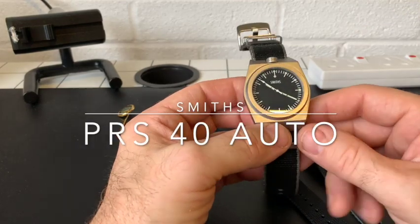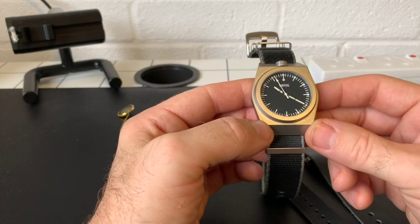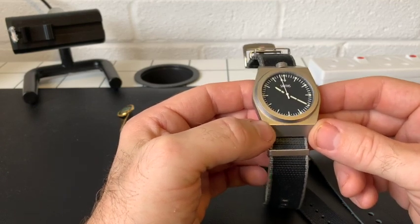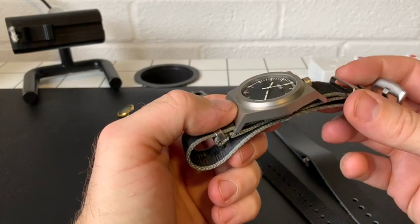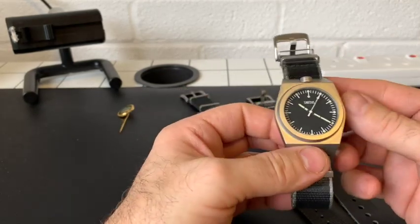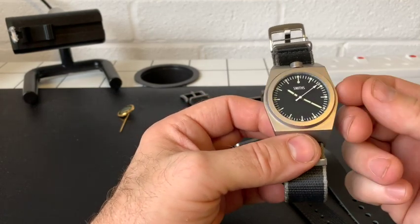Hi, welcome back to my channel. Here is, as promised, my full review of my new Smiths PRS-40 Auto. I've had it for a good few weeks and I've been really enjoying it — I've worn it a heck of a lot and I've had many people comment on it.